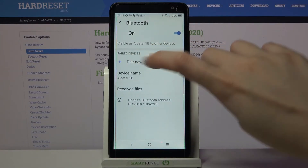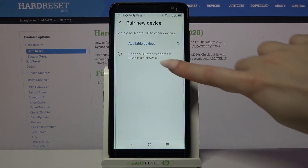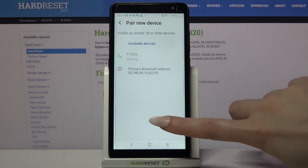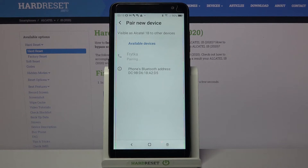Click on pair new device and tap on the chosen one from the list. Then click pair and wait for the device to accept your connection request.